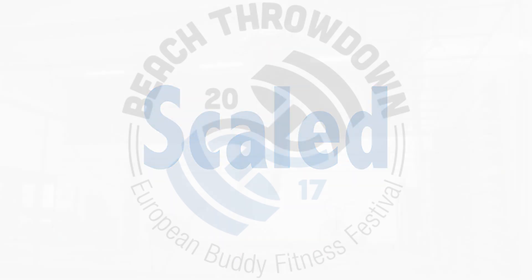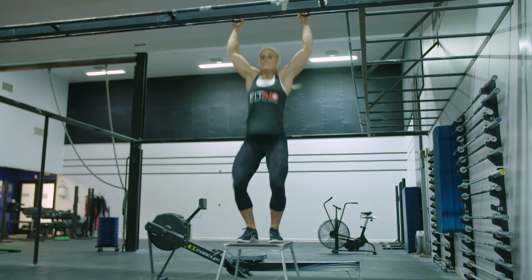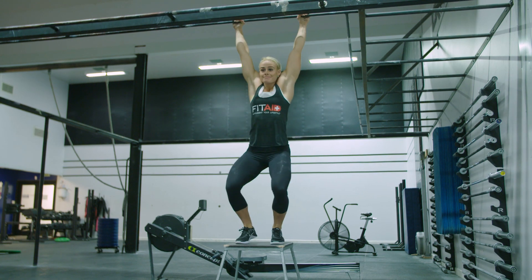Scaled: The only difference in the scaled workout is that the pull-ups are replaced by jumping pull-ups.